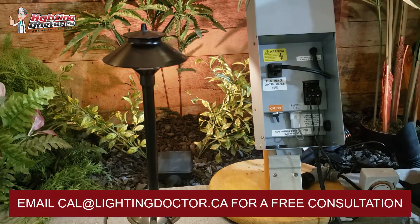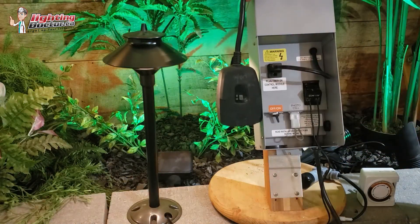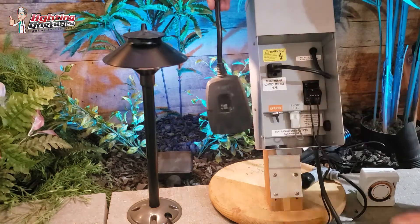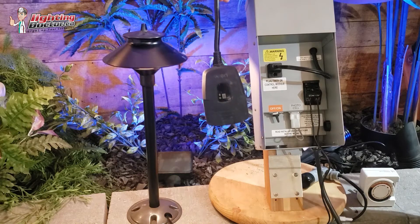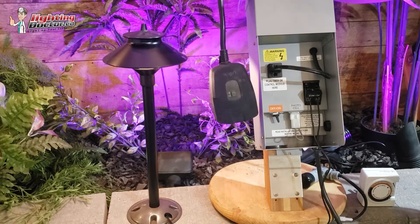The one that I like best is any kind of smart timer. We use the YON ones a lot. The biggest reason is they're built a little bit better than some of them, and I know they'll last in the elements. We've been using these now for five, six years up in Calgary where it gets minus 40 sometimes, and it still works the majority of the time.